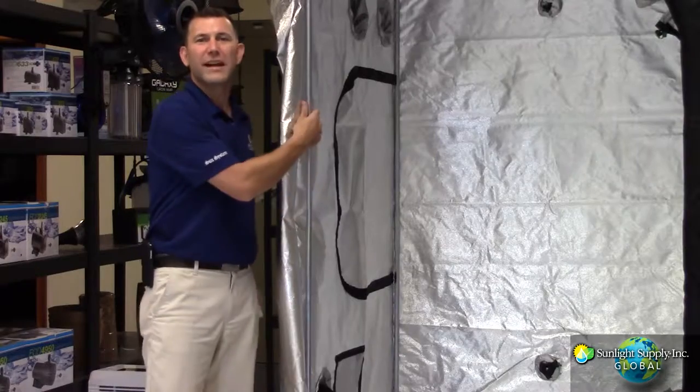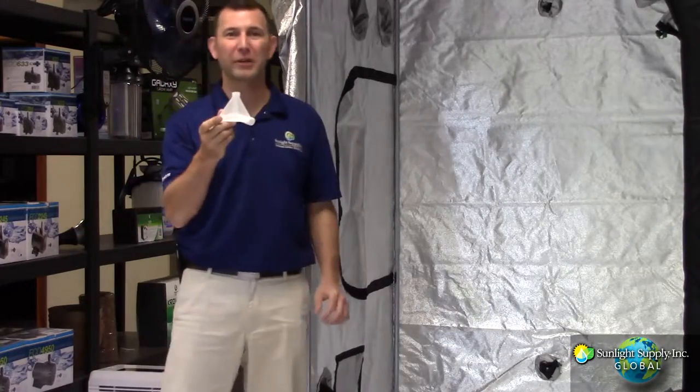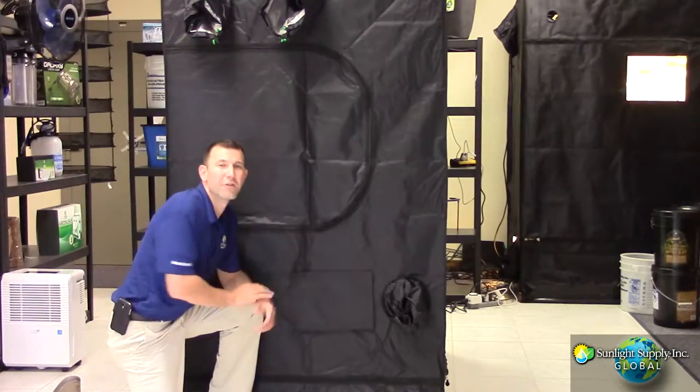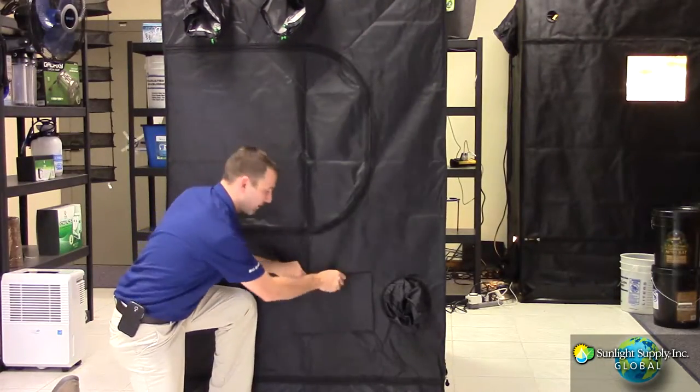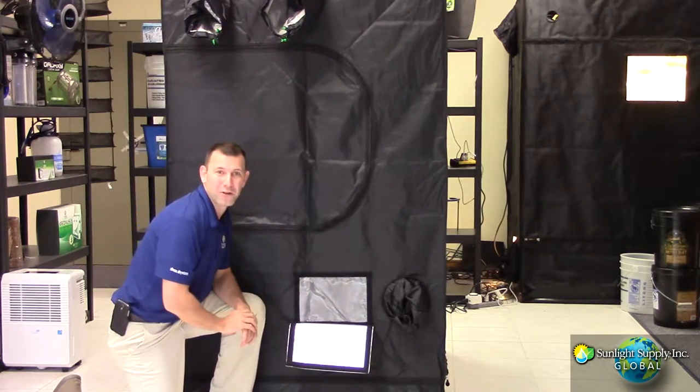The Blackout's frame utilizes 19mm galvanized steel poles with reinforced polypropylene connectors that make this tent quick and easy to assemble. The micro mesh windows located at the bottom of the tent allow fresh air into the tent while filtering out larger unwanted particles.